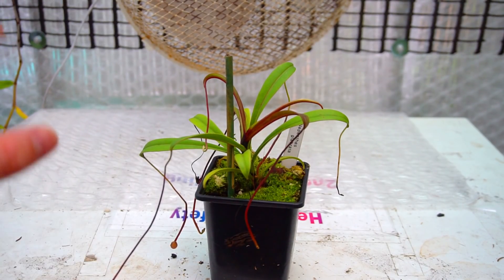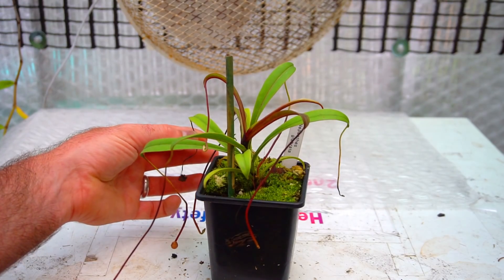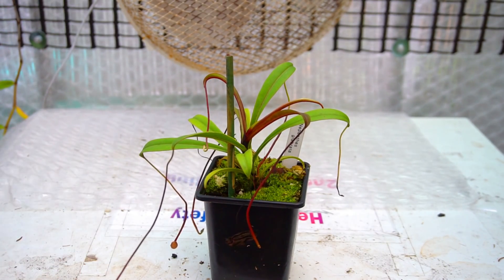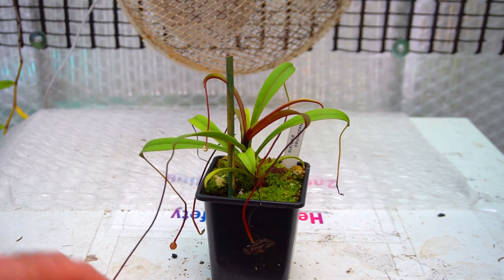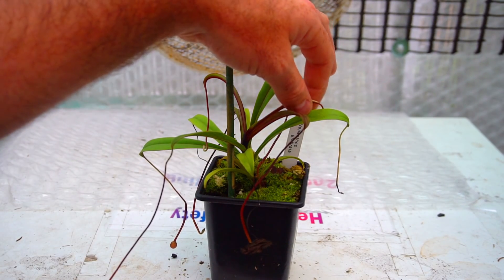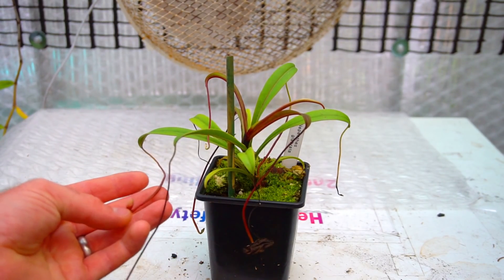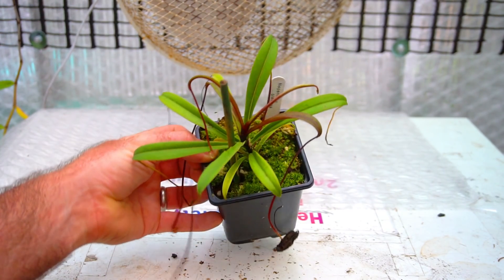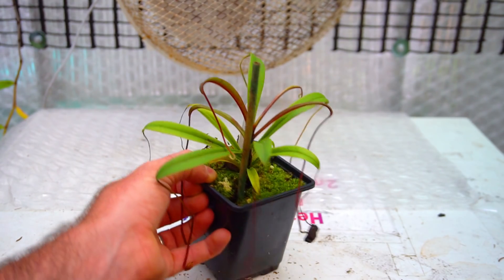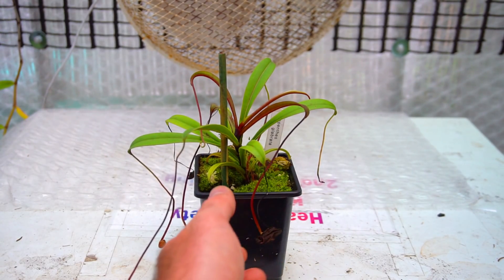This is Nepenthes glabrata — recently sent to me by my good friend Dan Evans. He is affable and sends me lots of plants in return for plants I send him. When it turned up it had a few tiny pitchers, but they all went and died, which is fine. Like many Nepenthes it went into shock, but since then it's started to produce new tiny pitchers and nice new leaves. It's gone a rich reddish colour where it was probably getting a little too much light, so I've backed it off and put extra shade cloth up for it. It's doing all right and growing well.